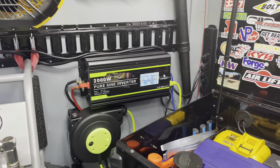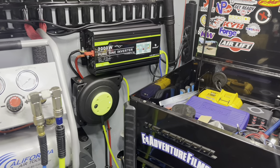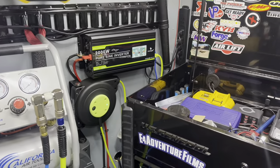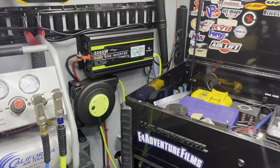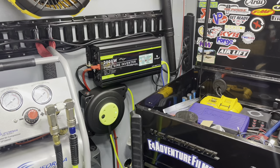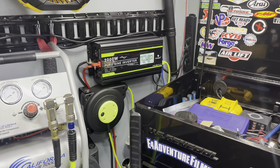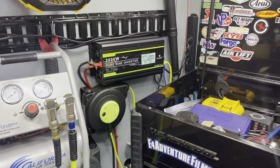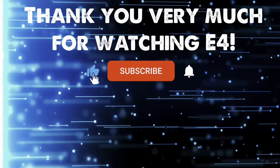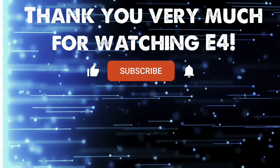So far I've been really happy with this. The inverter has been great — it works awesome. I've been able to hook up my air compressor to it, I've hooked up a shop vac to it, and it's never even given me a hiccup. It just eats everything you throw at it. So far so good. That's the power infrastructure of the E4 Moto trailer.